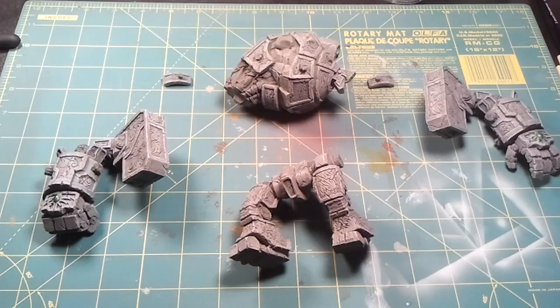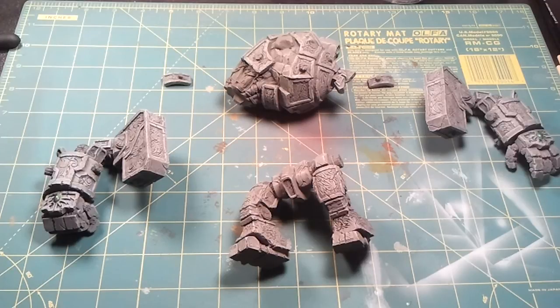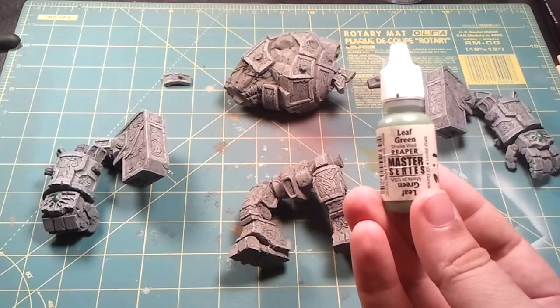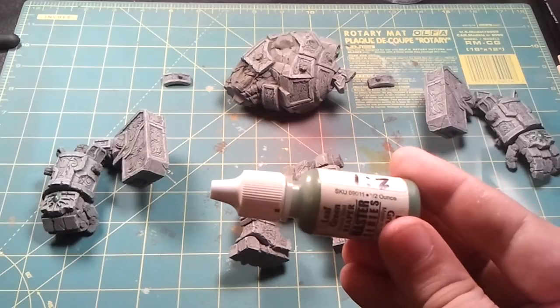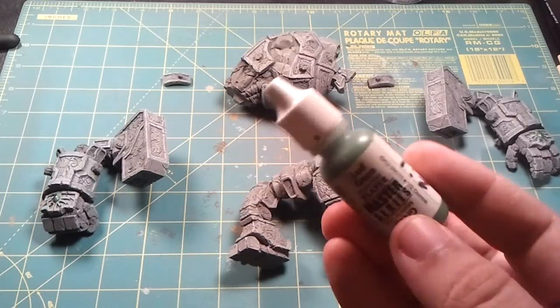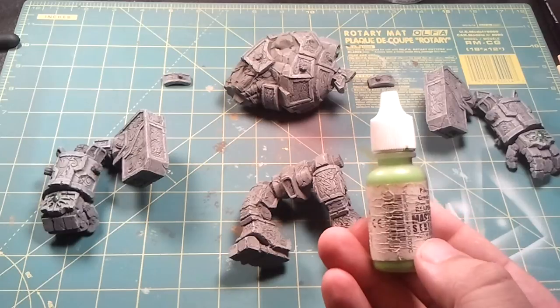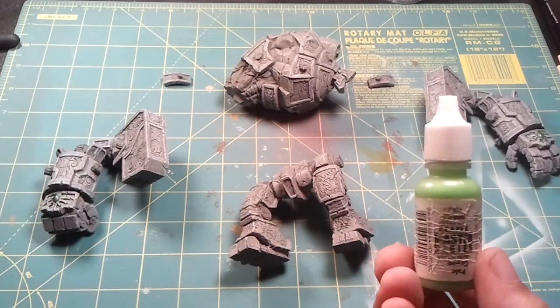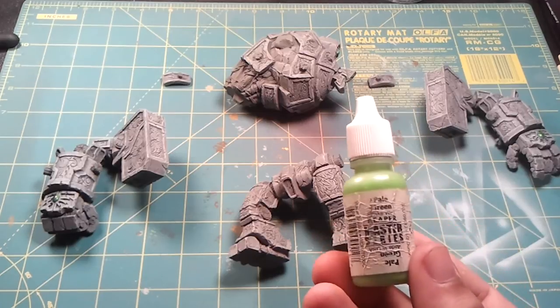Then I covered two thirds of the gemstone coming from the direction that the light source would be coming from. I did the light coming from his top left. So the top two thirds of the gemstone from that direction I did with Leaf Green from Reaper, number 09011. Then, coming from the same direction, I did one third of the gemstone in Pale Green — these labels are pretty beat up because these bottles have seen a lot of use, but this one is number 09012.